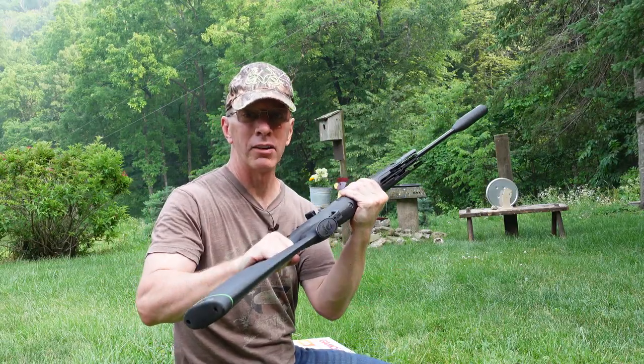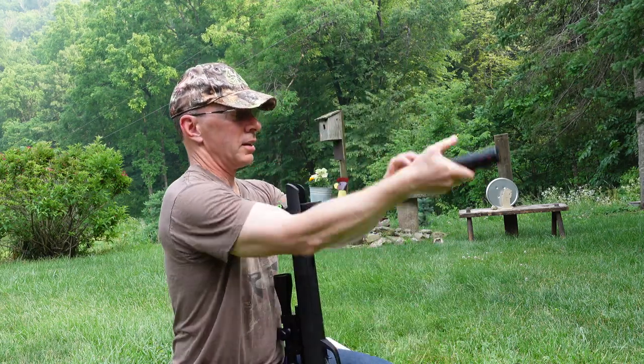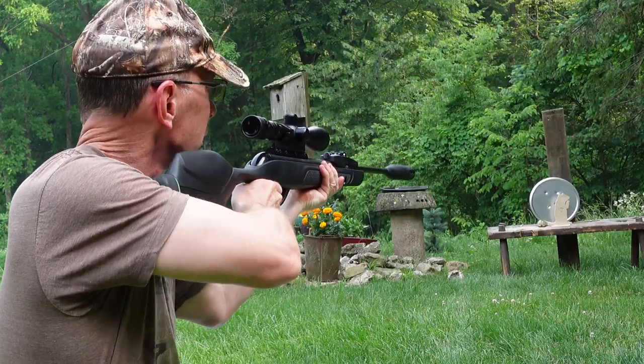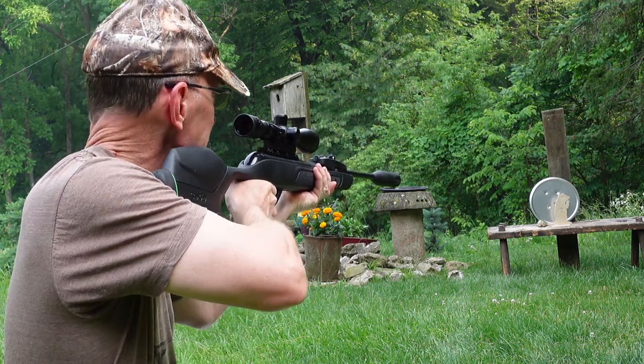Love the gun, love the power. Let's do this one more time. Again, two hands are a lot easier. Take another shot. And you'll notice there's a little bit of a kick, a little bit of recoil on the Gammel Magnum.